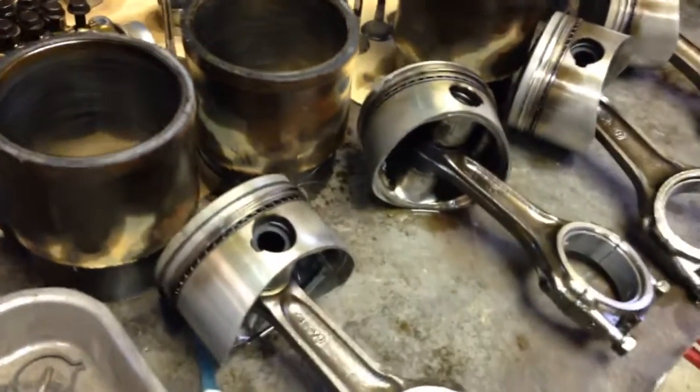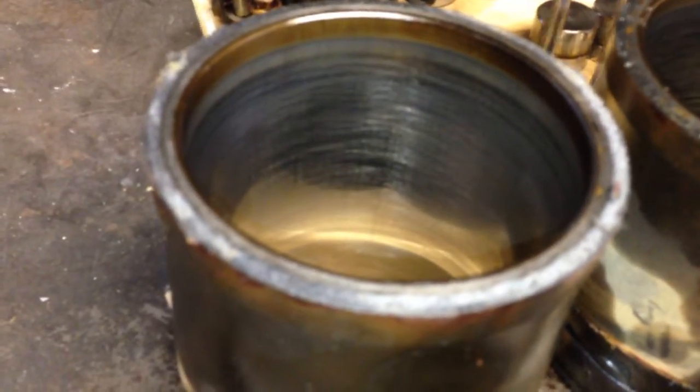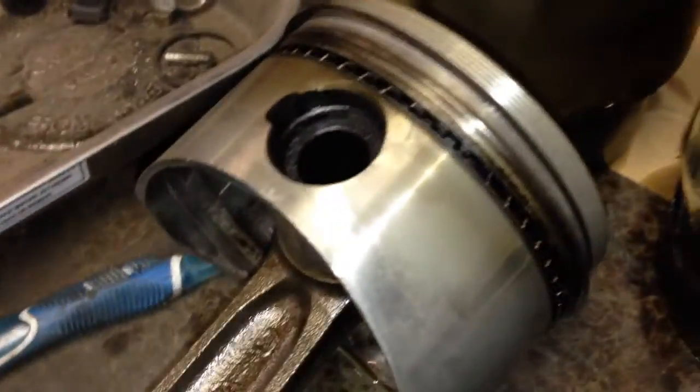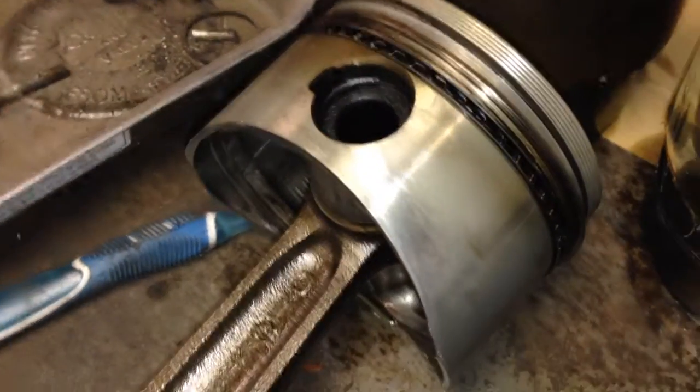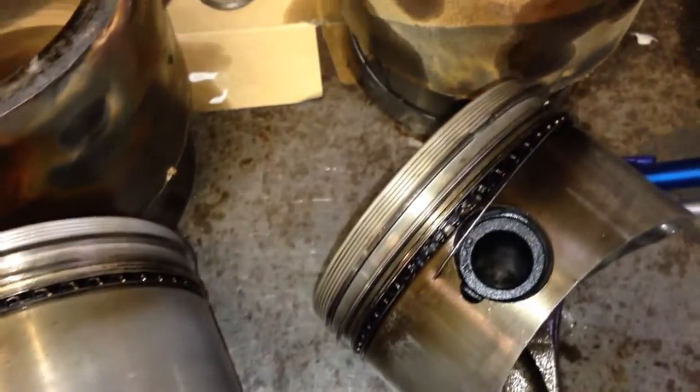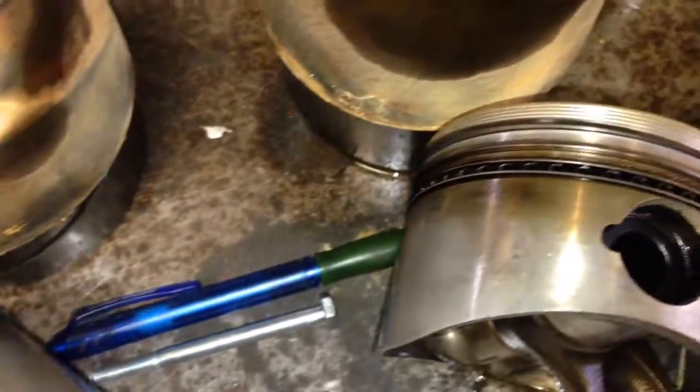Hi everybody, progress report on the engine teardown. Pretty much everything is all apart now. You can see the cross-hatching on the bore still. And the piston rings, which fared really well — they were the Total Seal type, ordered from Summit. They ended up being really good. It doesn't look like those piston rings had any issue sealing. They look really good.